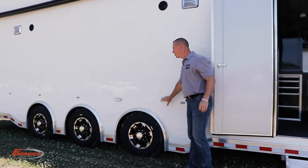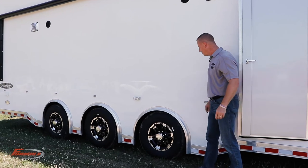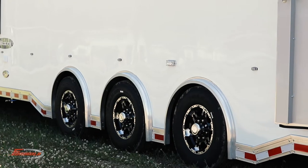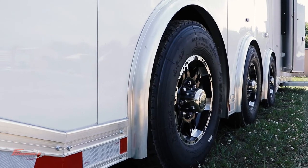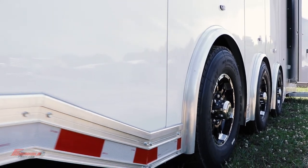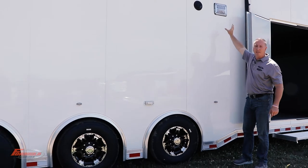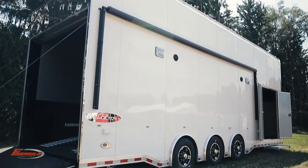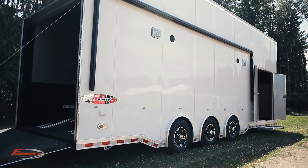It's a spread axle with three 7,000 pound axles — we also upgrade to 8,000 pound axles. Individual torsions, radial tires, brakes on all six hubs, exterior scene lights, super bright K90 lights, with a 20 foot electric Weather Pro awning with wind sensor and exterior speakers.